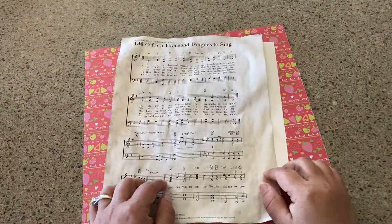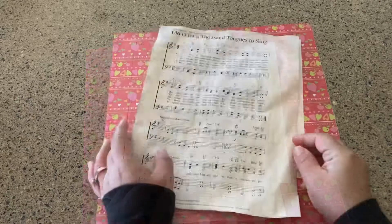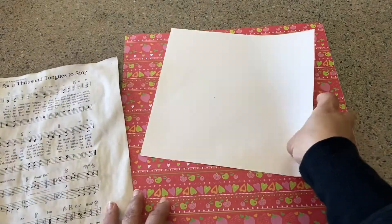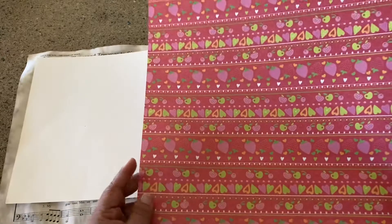Hello, welcome to Kitchen Counter Crafts! If you like this video, would you please like, comment, share, and subscribe? For today's video, I'm going to do a continuation of what I did yesterday.